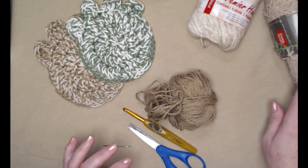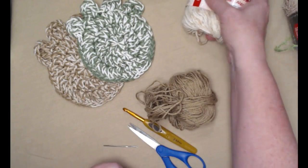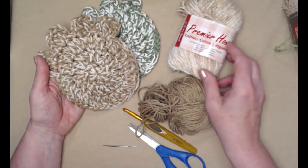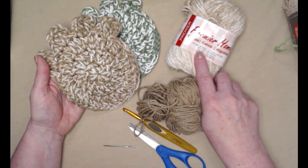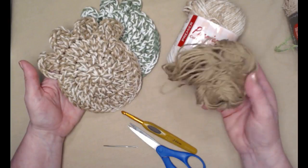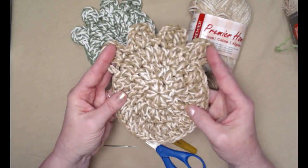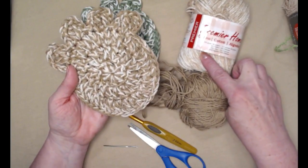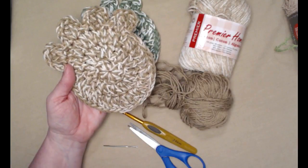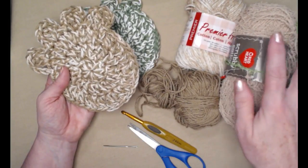I'm going to be using cotton for our demonstration today because scrubby yarn is hard to see on video. So we're going to make one that looks like this one. I'll be using Premier Cotton, which is 85% cotton and 15% polyester, and also Peaches and Cream, which is 100% cotton. I'm going to hold one strand of the Premier Cotton and one strand of the regular cotton together.